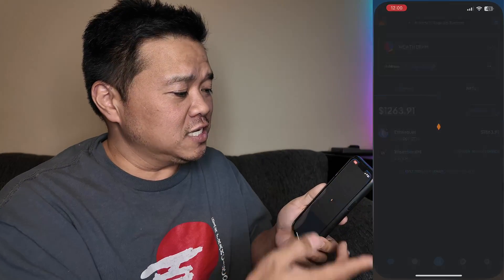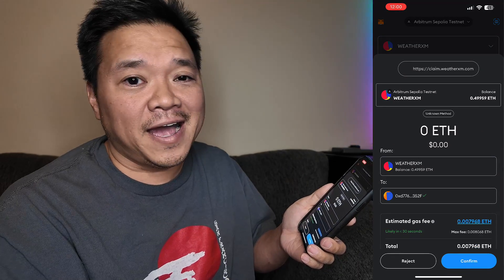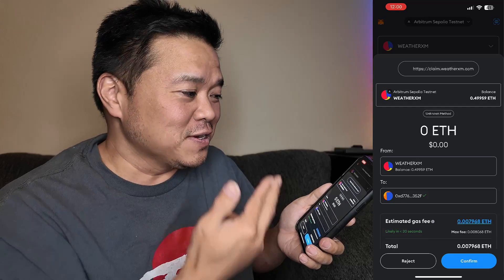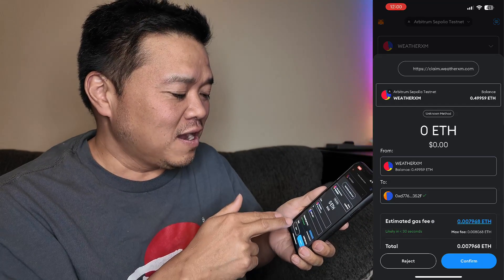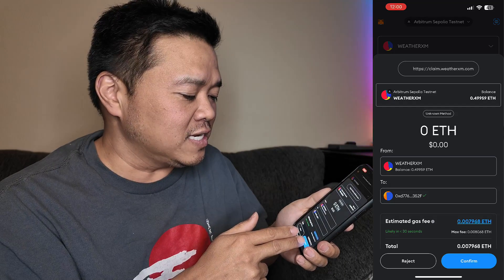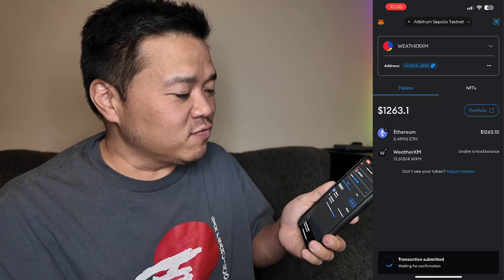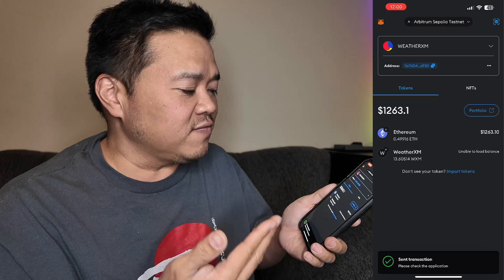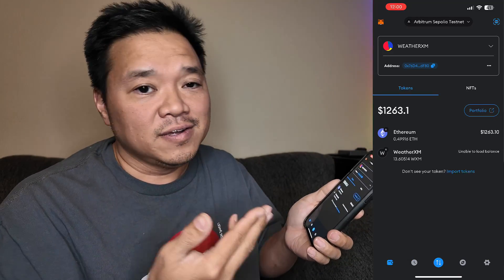Let's just check to see if there's a request here. I didn't have to wait that long — I just had to switch over to the MetaMask app and it's confirming the estimated gas fees, which again is why it needed ETH. I have approved it, and now it is doing the transaction. I now have all of my WeatherXM tokens. So that's it.